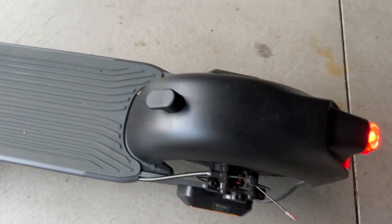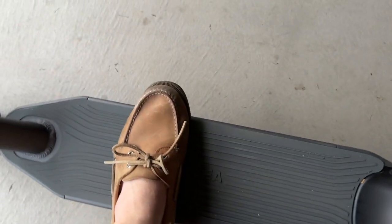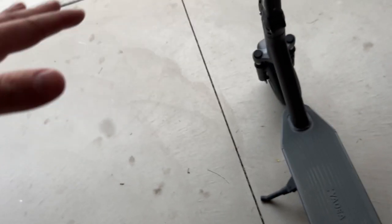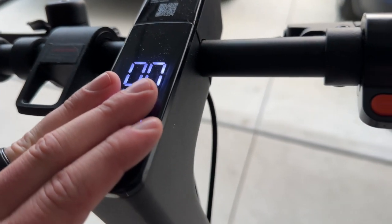There's a decently wide platform for your feet, which is always a plus. For scale I'll show you — it's comfortable enough for most riders. I do like this one a lot because it's powerful and it fits in the front of my Tesla. I think you've seen enough — let's actually take this for a ride, go up some hills, and see how it performs.